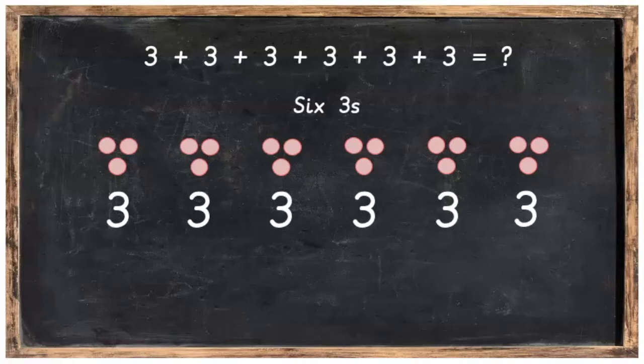Now what we are going to do is skip count in threes to find out how many we've got altogether, and you can skip count along with me. We've got 3, 6, 9, 12, 15, 18.